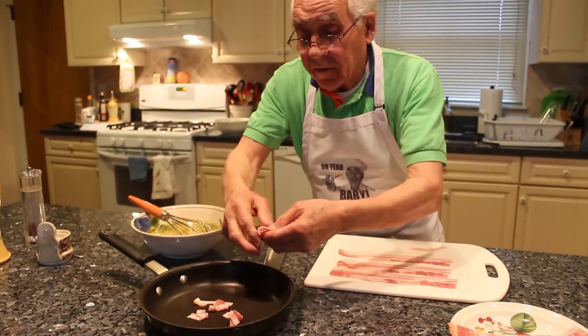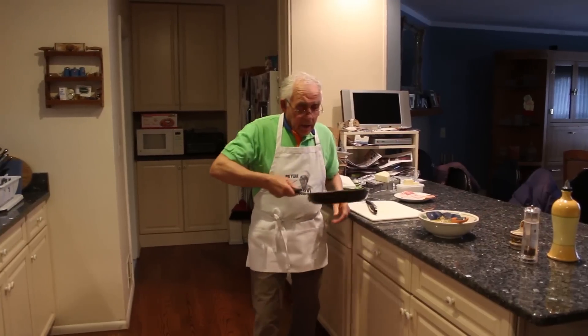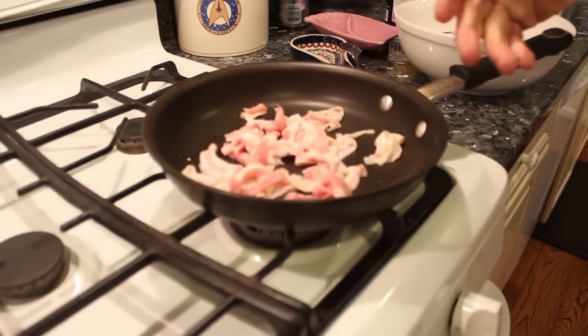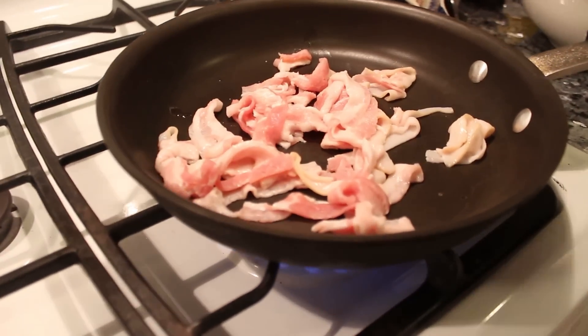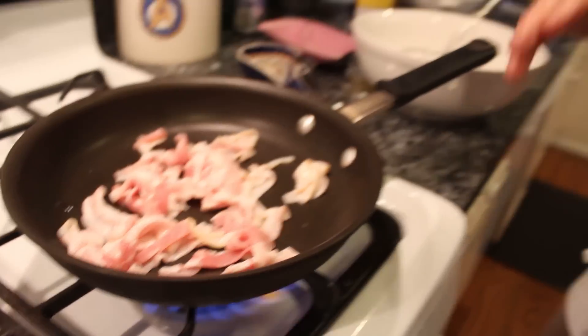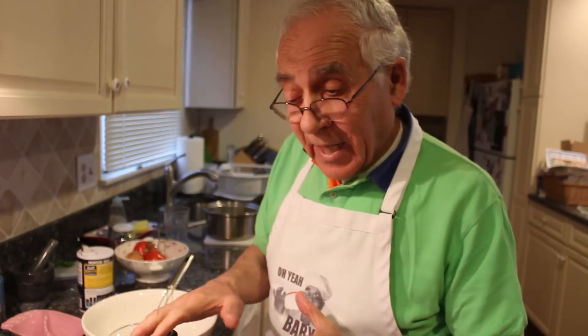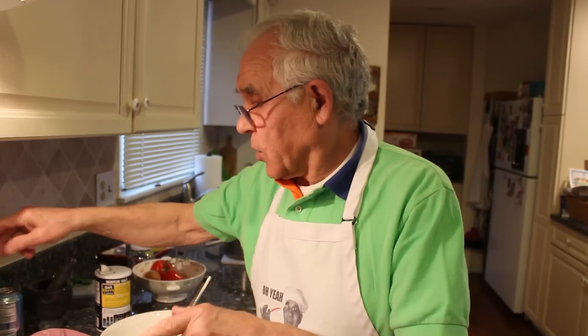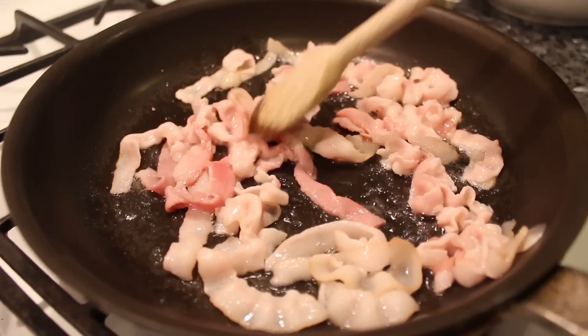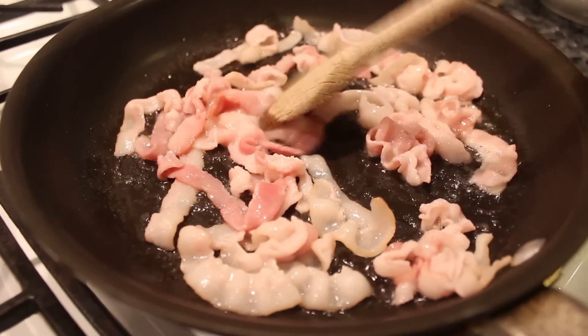I want to cook it a little bit first before I use it for the frittata. Let's put it over here — maybe three minutes to warm it up. Like this, then I put it with the frittata. Already the bacon is a little cooked. I don't want to put it in the frittata without cooking it enough first.